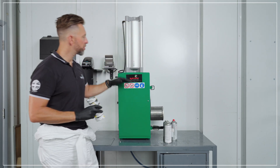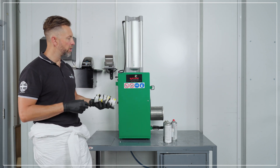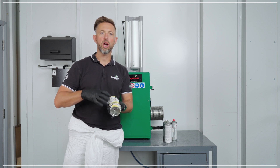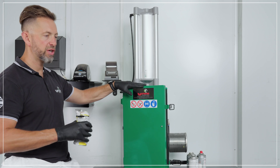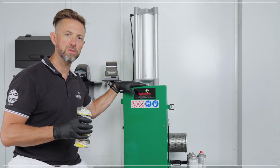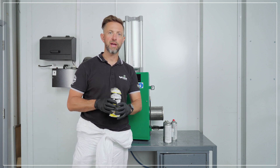This machine will crush two or four aerosols per cycle. We also have another model, the UAC20-5, which will crush up to eight aerosols per cycle. This model will have a restriction on height of 260mm maximum height of aerosol. If you have bigger aerosols, the larger UAC25 is the model for you.